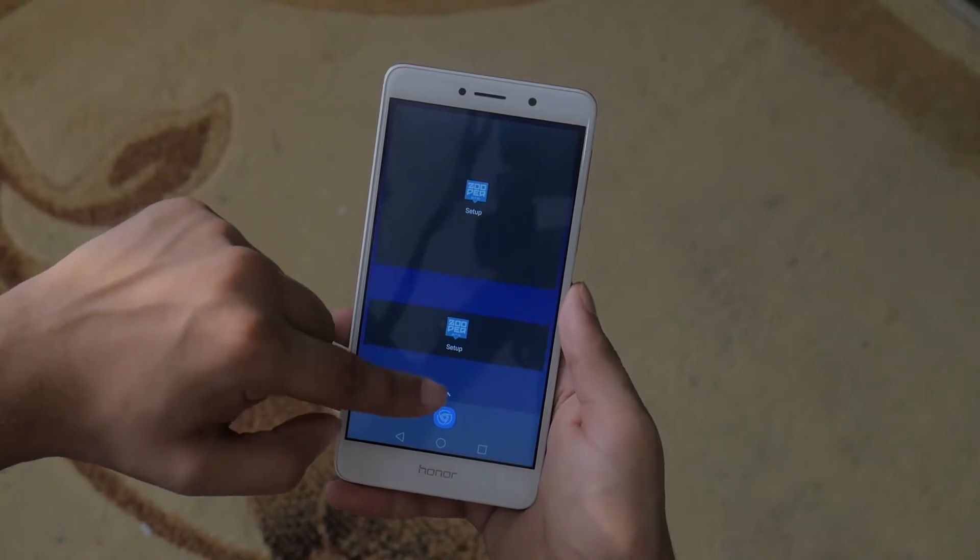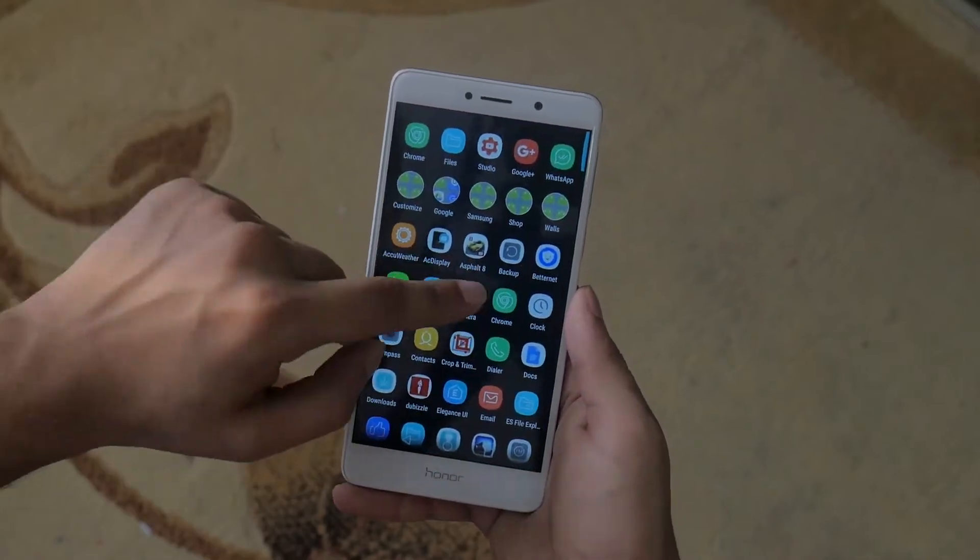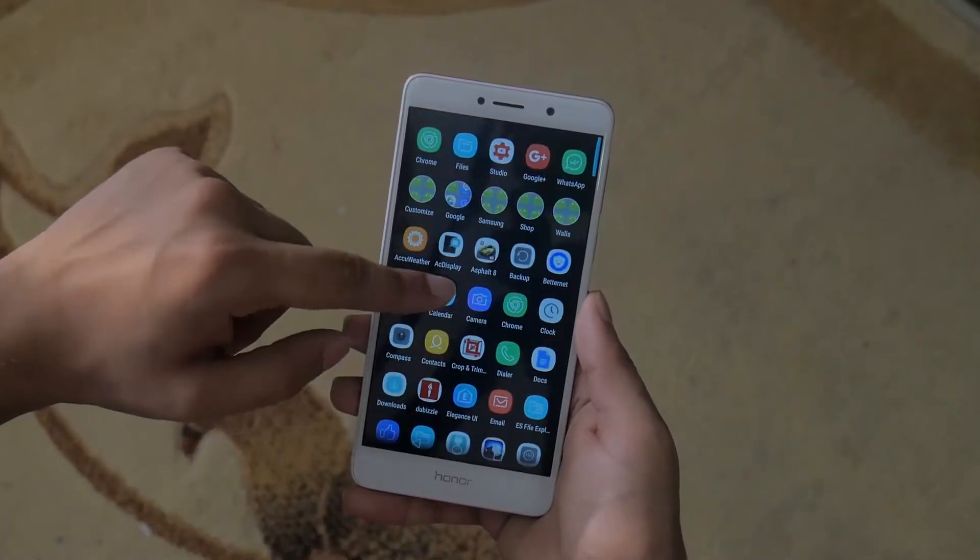Once this theme is applied, all you have to do is basically fine-tune the experience. You might notice the dock icons disappear, but don't worry — just add them up again as per your wish.